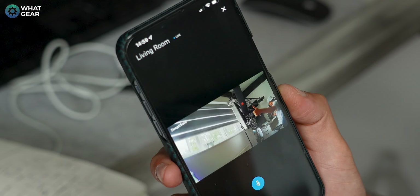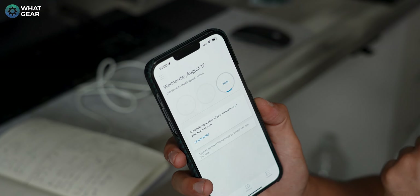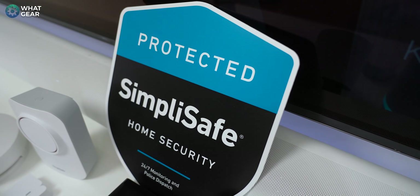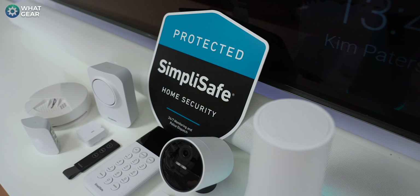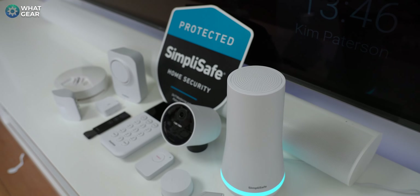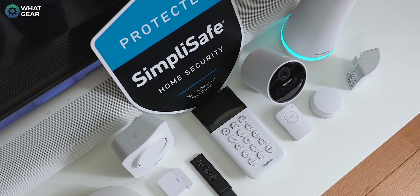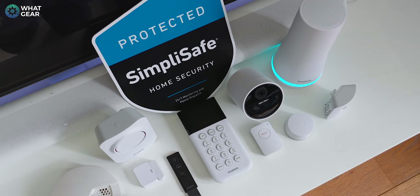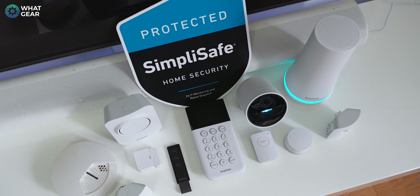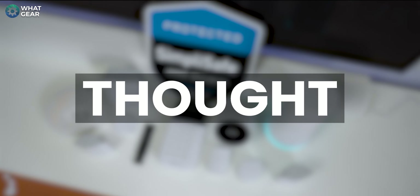There's plenty to explore in the SimpliSafe app, including options for professional monitoring such as guard response and police response call-outs. Remember, these are optional and not forced upon you — when it comes to buying security, you should have the ultimate decision and not a pushy salesperson. The monitoring options are competitively priced and quite a bit cheaper than the competition in many cases. And if you think I made this installation look simple, I wasn't trying to — it really is that simple.